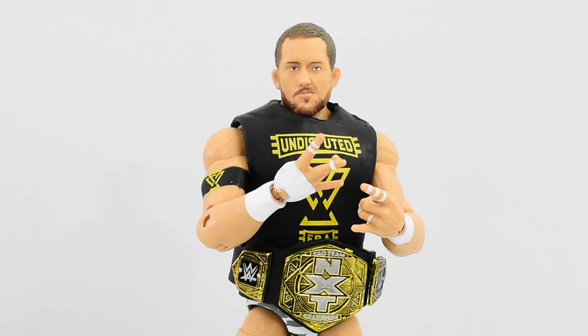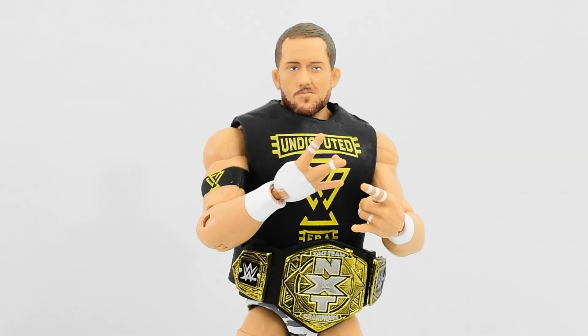That is a minor gripe and not enough for you to skip out on this figure, especially if you're a fan of Undisputed Era or NXT. I think this is definitely a solid figure that you should pick up. If you like this review, go ahead and hit that like button. If you're new to the channel, subscribe so you can see more WWE Elite reviews. Follow me on social media to keep up to date with all my wrestling figure photography. I'll see you next time.